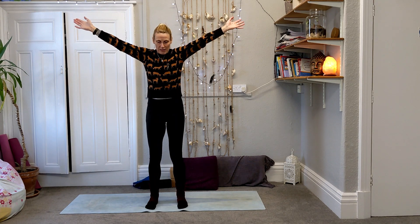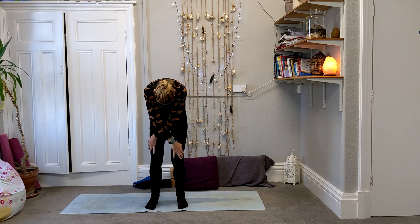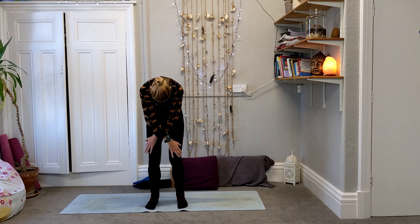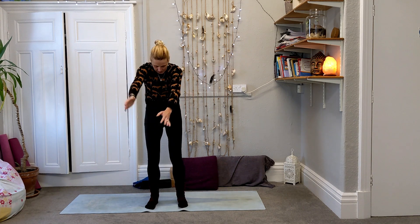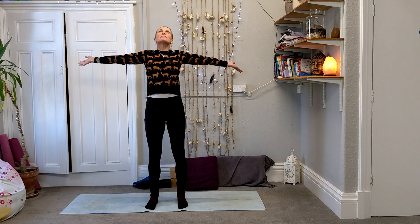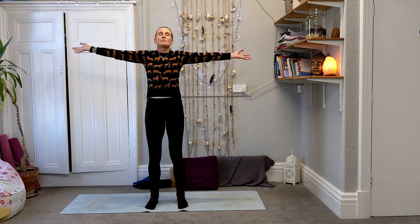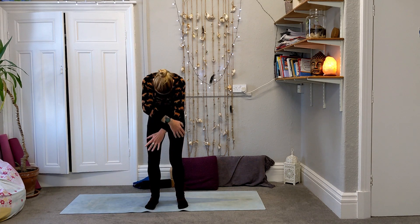Stretch the arms up, and then as you breathe out make a C-shape, round forwards, cross the arms, hold the knees. Then breathe in, round up and stretch. Breathe out, round in and cross — opening and closing. Tucking the chin in, we're going to go for one more, tucking the tailbone under, nice big C-shape through the spine.